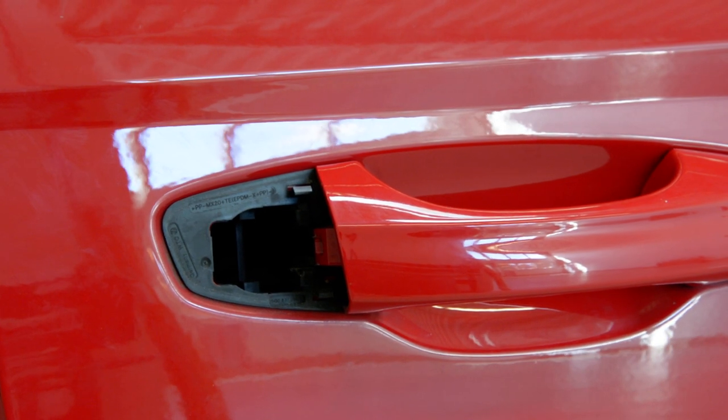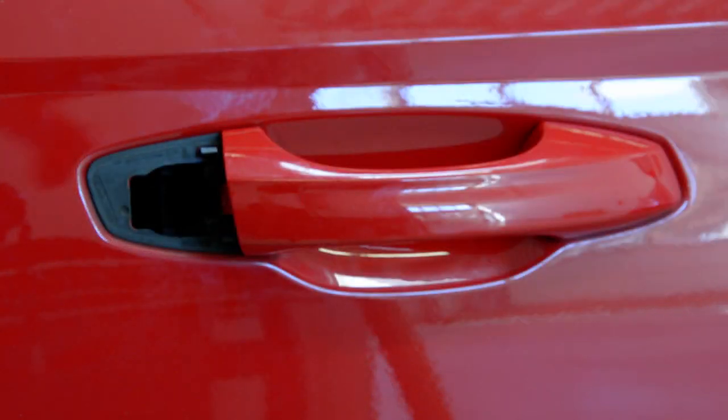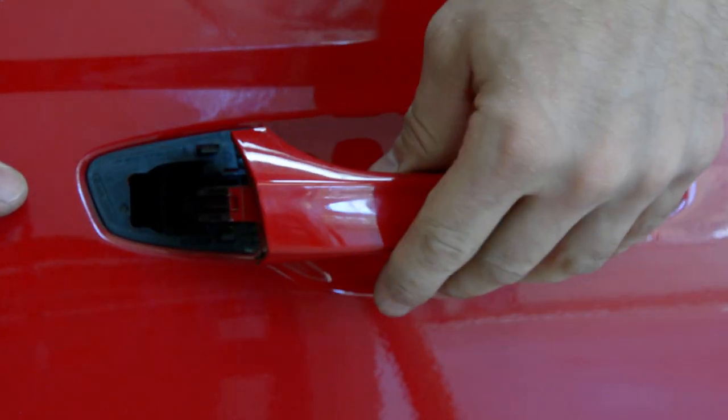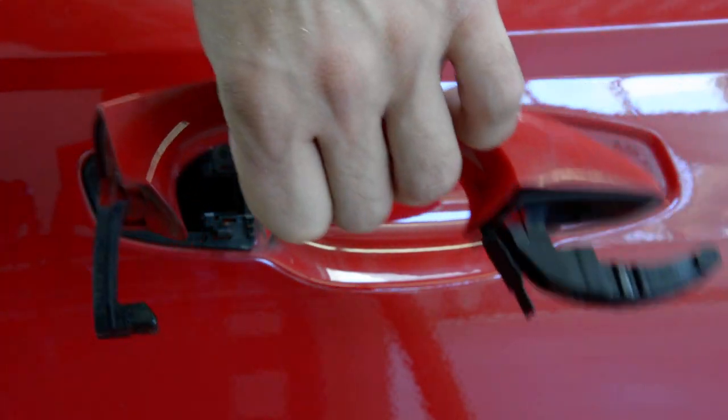The next step is to remove the door handle. You must pull it towards you, like this. After it's released, you can take it right away.